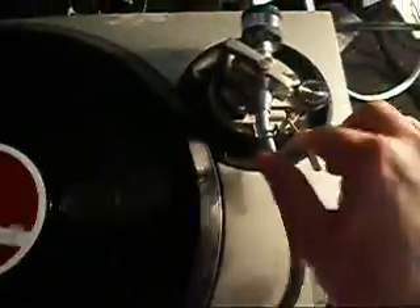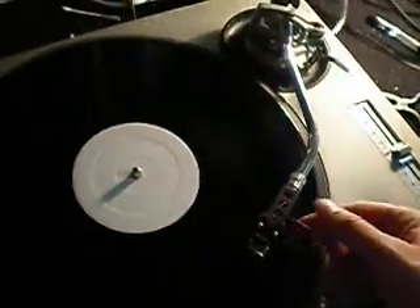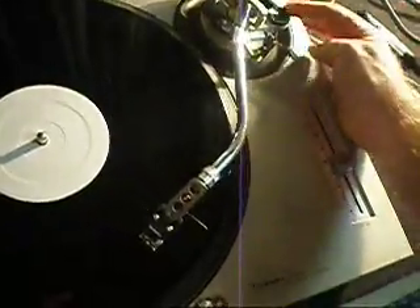The anti-skate is in excellent condition. To check that, you use the B side of a record that has no music and no grooves. If I set the anti-skate to 0 the needle shoots in towards the centre. If I set it to 3 it shoots out towards the outside. If I ride the anti-skate I can watch it shoot in towards the centre and out towards the outside.